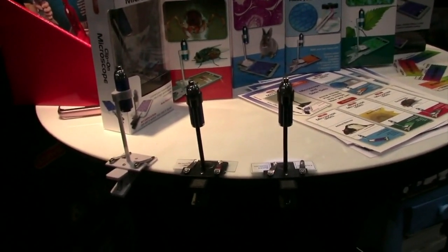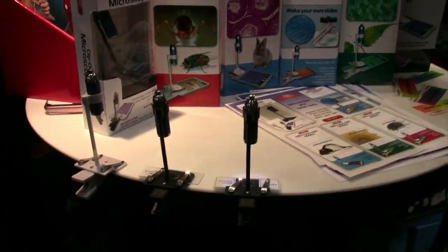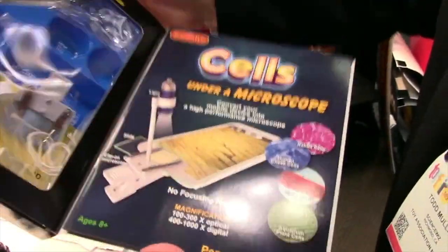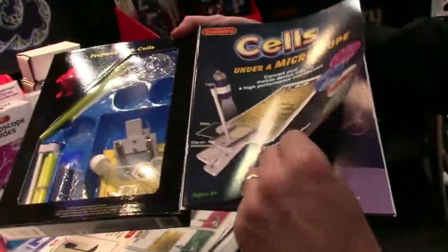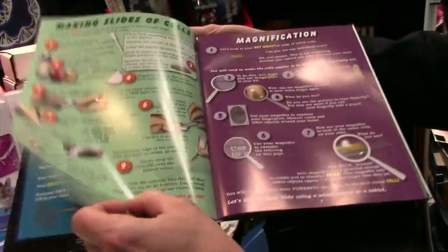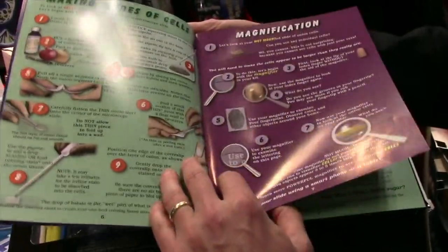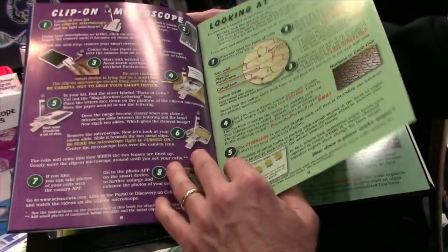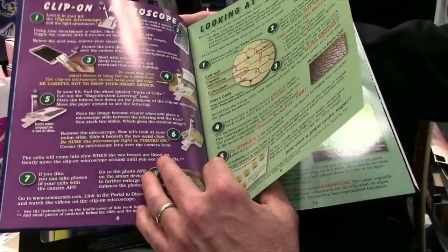That's shipping now. We have a version of the clip-on microscope in our cells kit — cells under the microscope. Here you're learning about cells, how they divide, how you can enlarge through magnification to look at them, looking at plant cells, and how to use the clip-on microscope that's included.